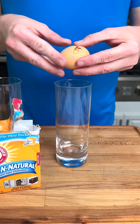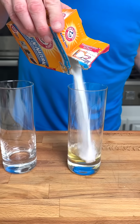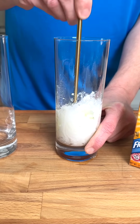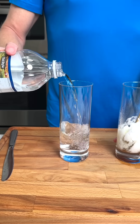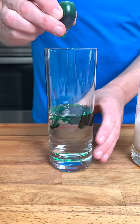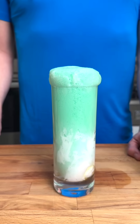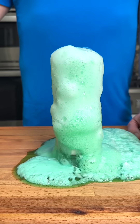By combining the egg whites from a brown hen egg into a drinking glass with one half cup of baking soda, gently mix the two ingredients together. Then in a separate glass, add one half cup of distilled white vinegar with five drops of green food coloring. Watch the reaction when I combine these ingredients together. Wow — it becomes what is known as elephant toothpaste.